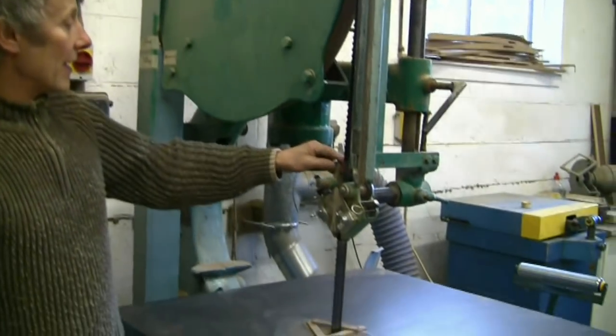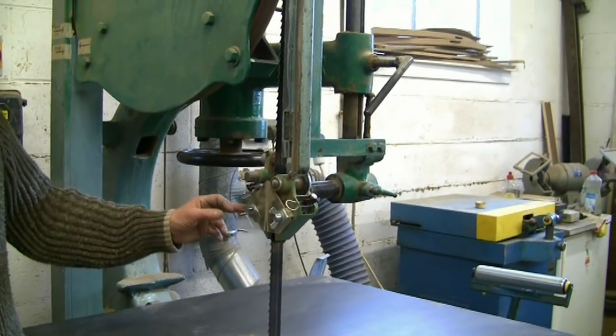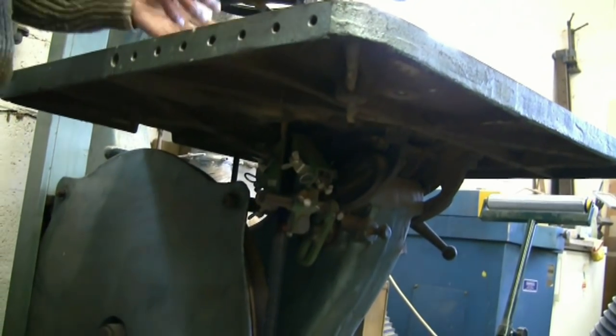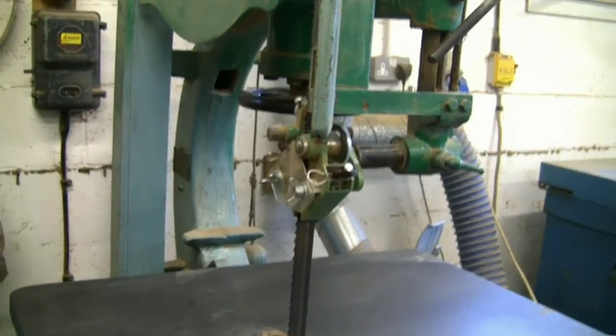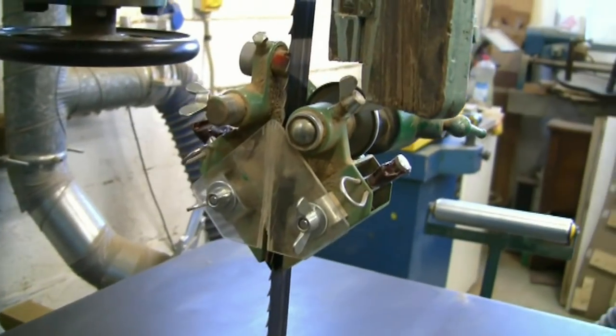There's a guide here which rises and falls — if you're cutting something fairly thin, you lower the guide so there's less chance of the blade flexing. There's an identical set of guides underneath the table, and they keep the blade running straight and true, both top and bottom.